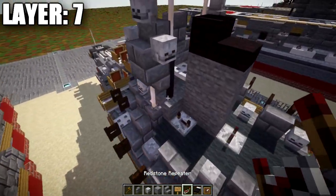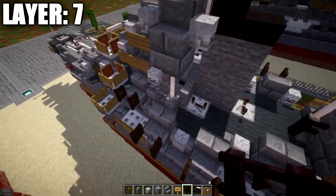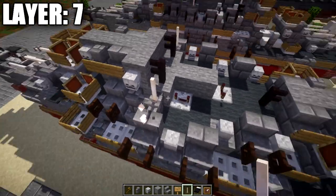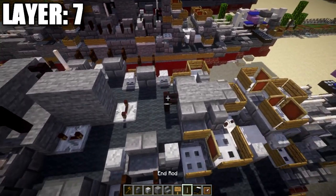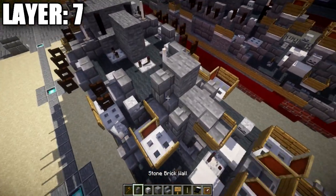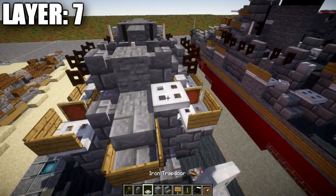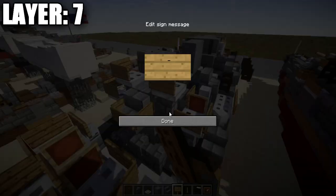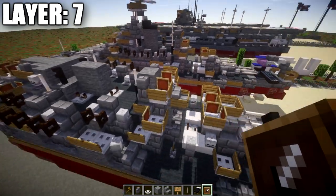Place a nether brick fence post on both sides, then place an end rod on top of the stone brick blocks. Take stone blocks and place one and two on the middle two blocks, then place an end rod on the nether brick fence post. Add another stone block here, then a stone brick wall to both sides. Place an iron trapdoor on these two stone brick walls, wrap wooden signs around two sides, and place item frames on both sides to complete these AA gun positions. That wraps up layer number seven.